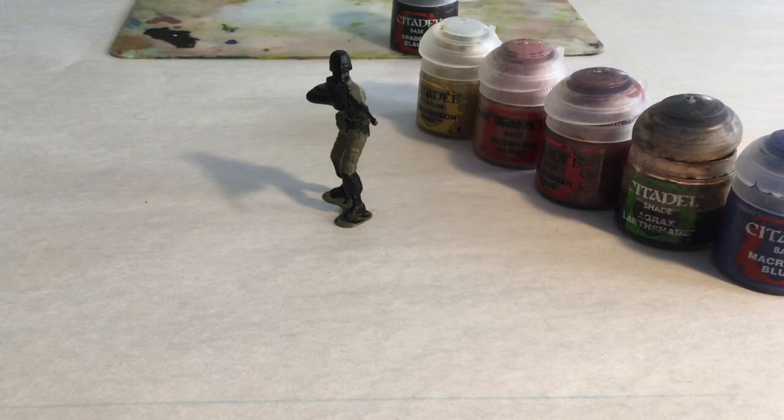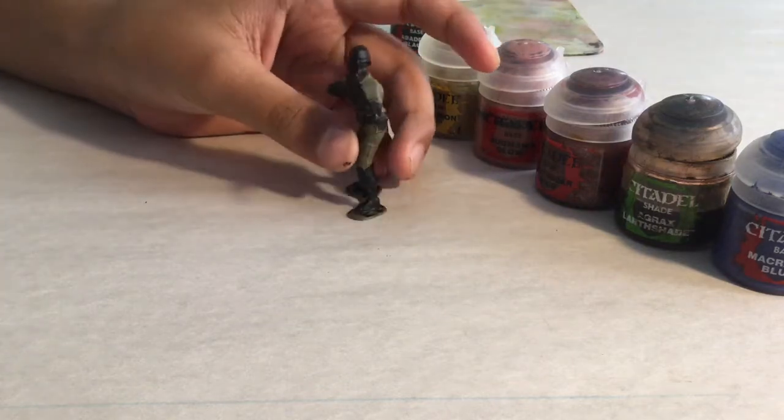Hi, welcome back to Big Mono Movies. Today we are going to show you how to paint something a little different — a little green army man.